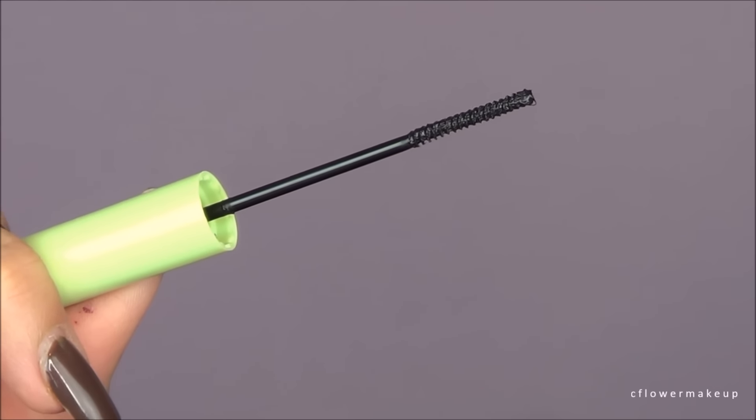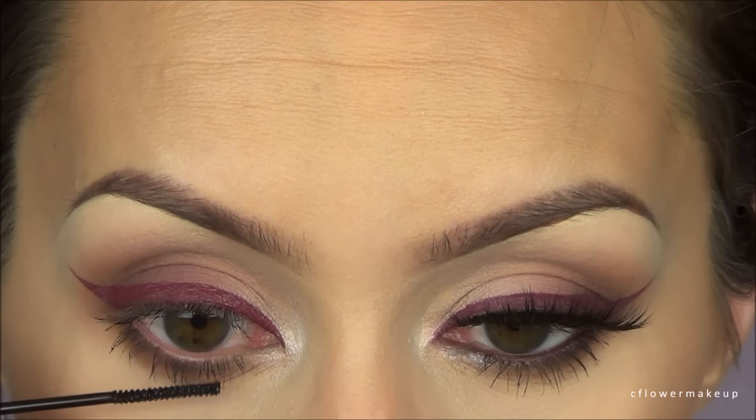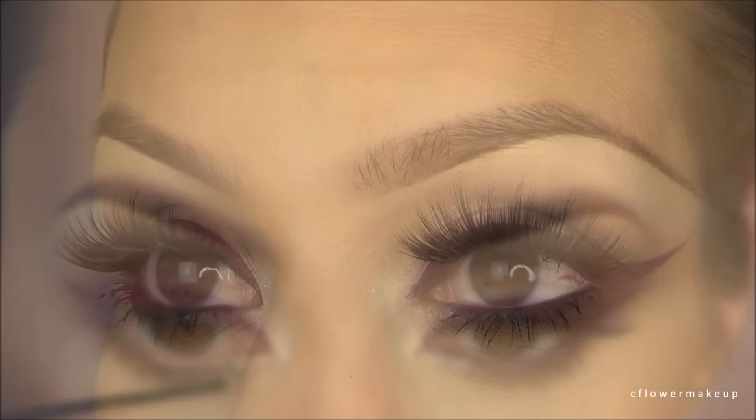For the top lashes it's a fiber lash mascara which has little fibers in it — it actually does make your lashes look longer. Then on my lower lash line I'm using one that is specifically designed for the lower lash line.